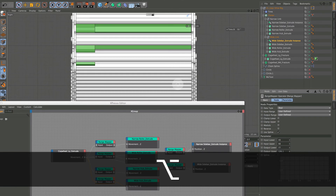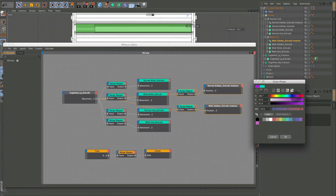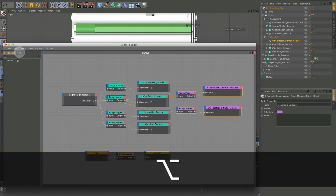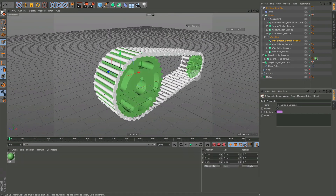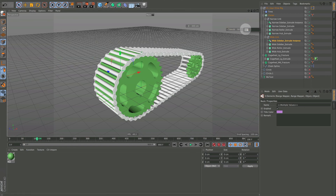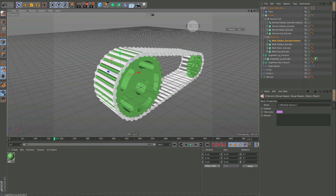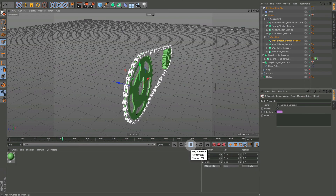Everything is set. I'll color these — something so we know these are moving Position Z, while the earlier ones were Movement Z of the extrudes — these are actually moving the objects. Click that off, save it, go back in. I'll change this back to minus — there we go — and we can bring this down to 10 and now we've got basically a bicycle chain.